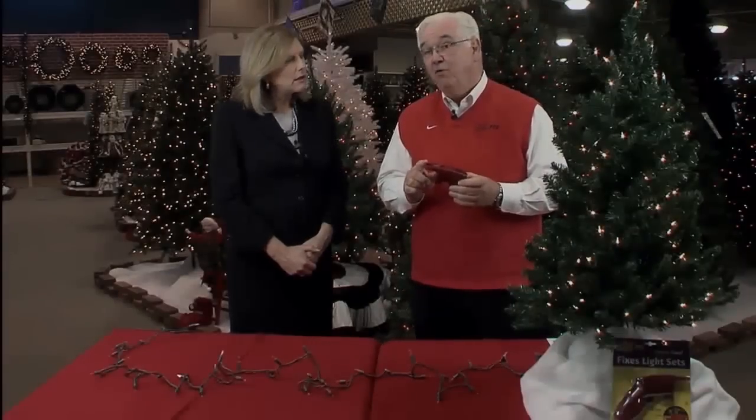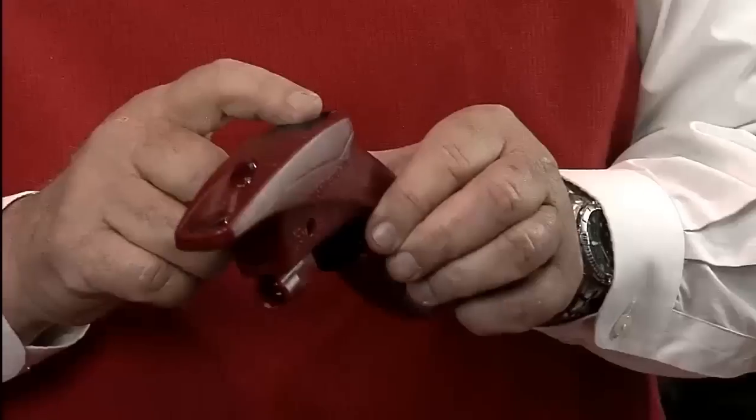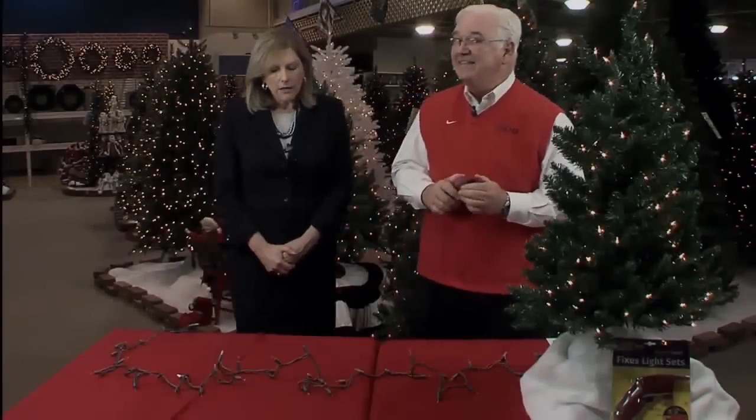We've built into the Light Keeper a voltage detector. When we press this button on top, it can scan the light set and it'll make a beeping tone when it detects current. When it no longer hears current, it will not beep — so this helps narrow down and find the problem.